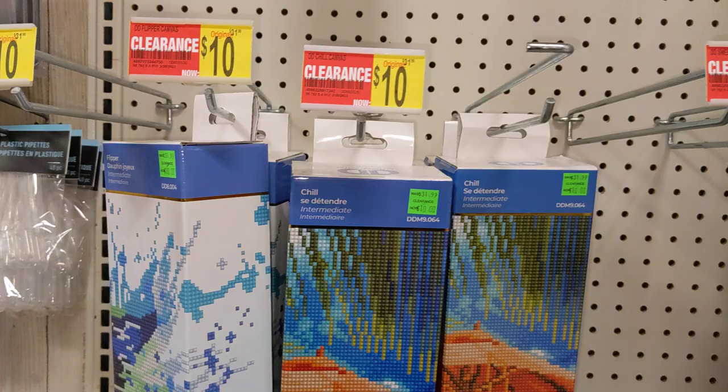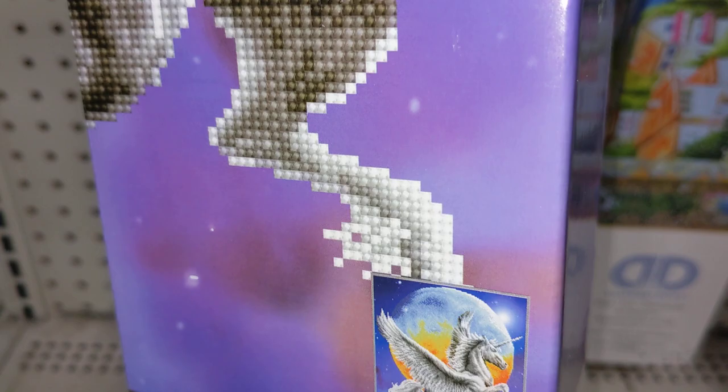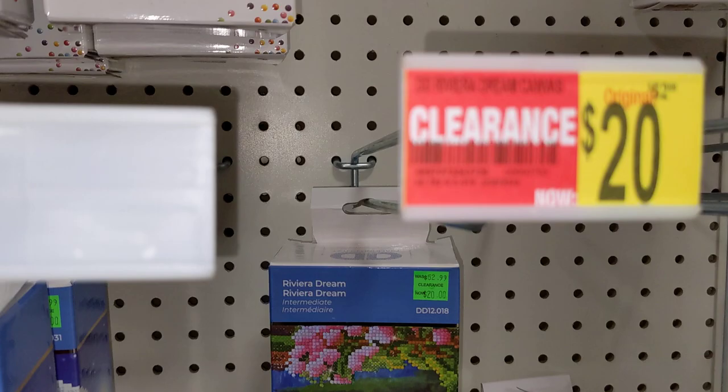The next one is the dolphin — this is partial. The original price of this was $32. Next, these are partial. This is a unicorn. It costs $15. The original price was $42 for 40 by 50, and this is a partial one. I'm not sure why it is more expensive than, for example, the beach scene.